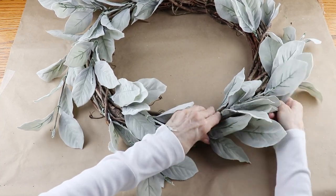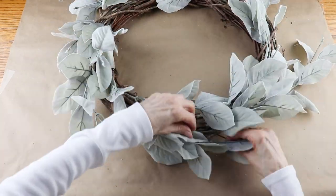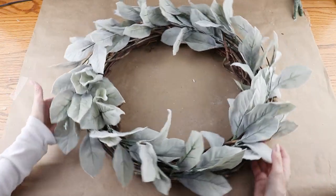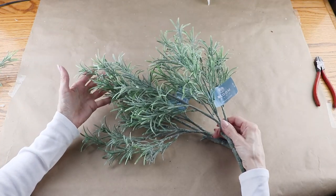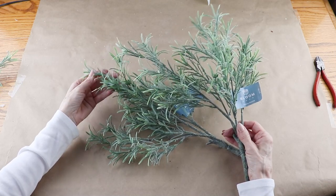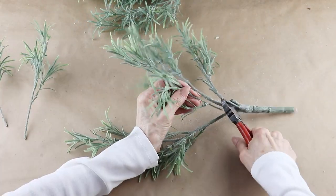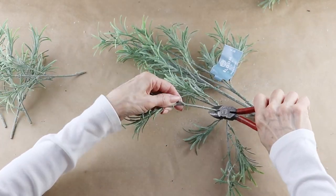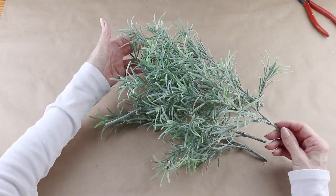With all my leaves in place, I'm now just neatening them up a bit. For my next filler, I'm adding in two bunches of this greenery. It was part of the buy two get one free deal at Joanne and it reminds me of beach grass. Just like the leaves, I used my clippers and removed the stems from the main branch. Unlike the leaves that came on single stems, these came on multiple stems so I ended up with a larger pile.